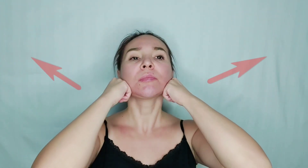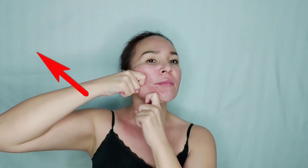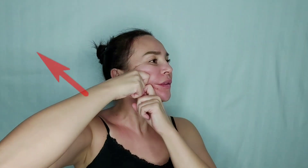Step 5. Lift the corner of the mouth, form a hook and move up. Motions are deep and squeezing. You should feel the jawbone.